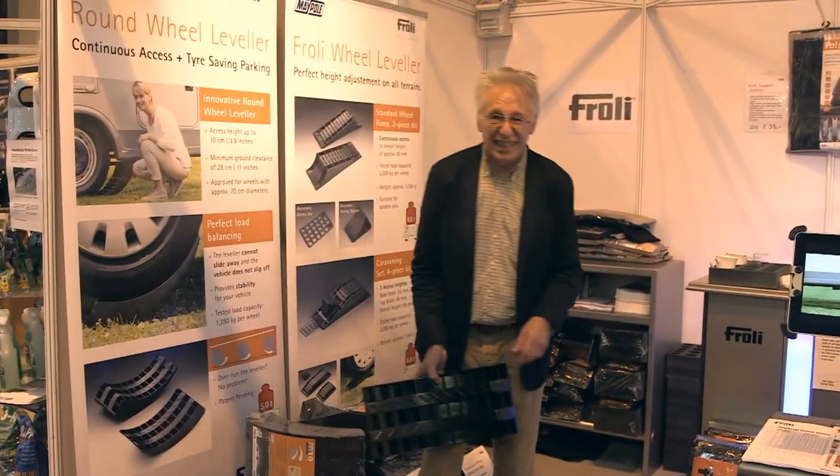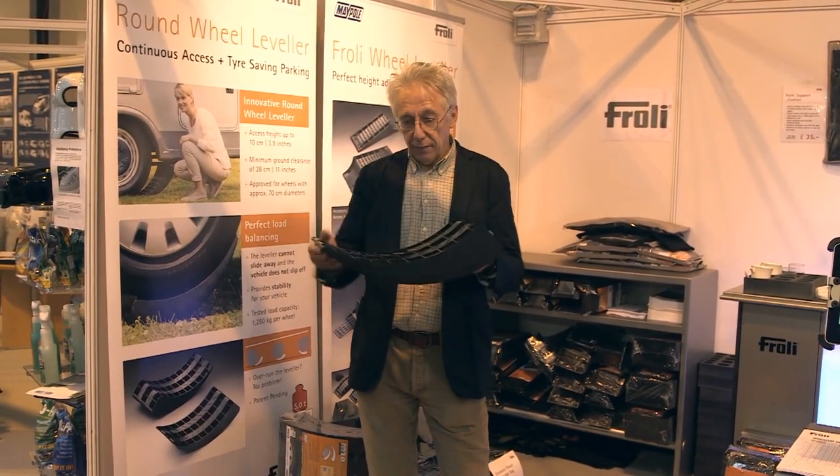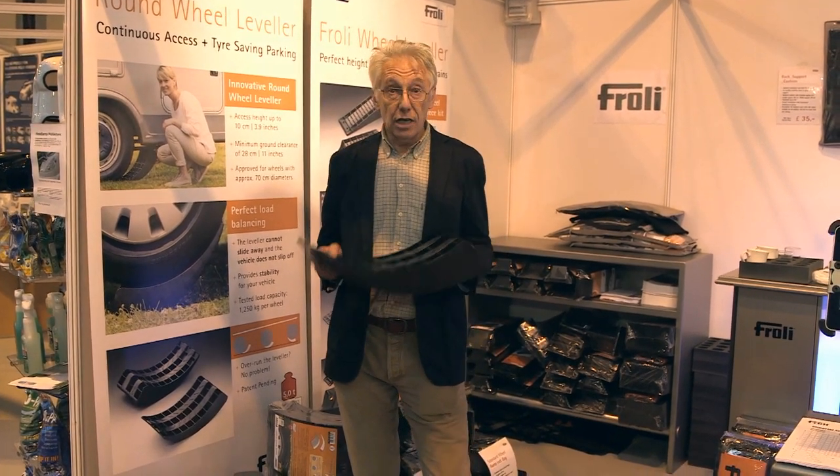It's a leveller. And unlike most levellers, it's not just flat — it's curved, which makes it a lot easier to drive your motorhome onto, and it gives you more stability as well.